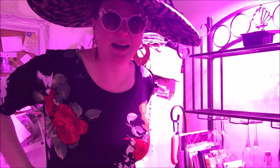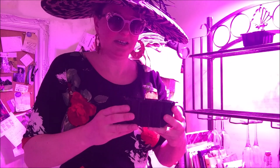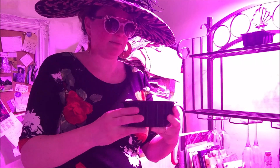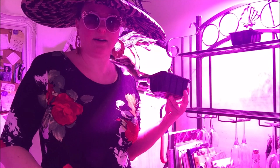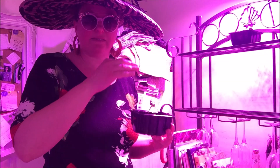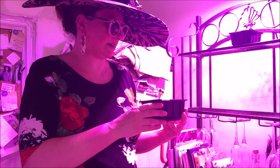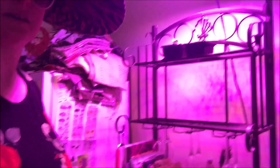Hi guys, here we are in my kitchen and I have my cotton plant. I'm so happy because this was my big dream to grow cotton. This is my third time trying to germinate and it didn't work out the first two times. So this is the third time and I think this is not going to die on me, hopefully. I'm going to keep it here under the lights — it's May now in Canada and it's still very cold. Eventually, because these plants get very big, I'm going to put them out on the balcony.